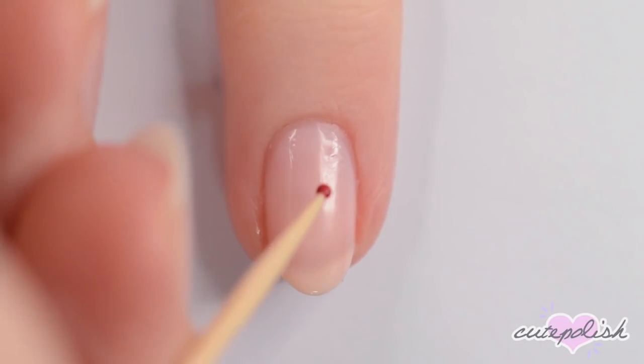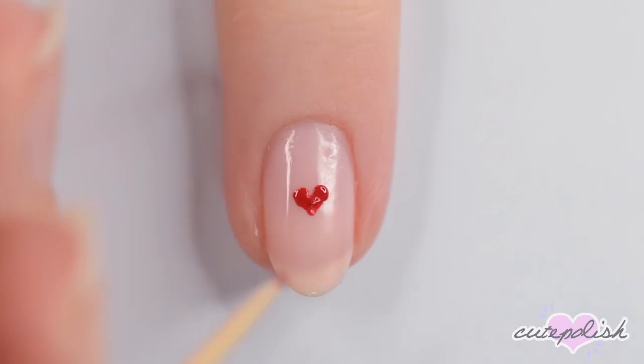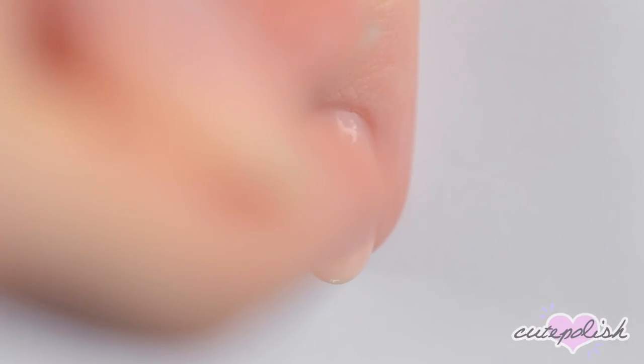This design is just a simple heart. Start off with a sheer pink base and then make a small red heart in the center of your nail. Make a couple of white dots on either side of the heart to frame it.